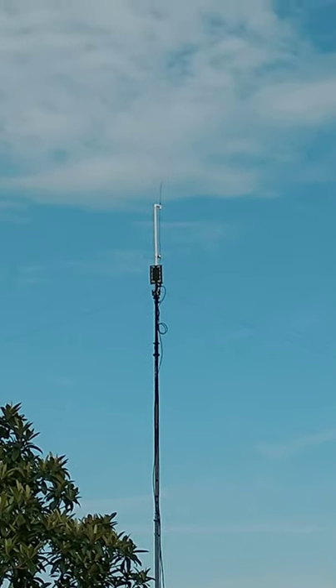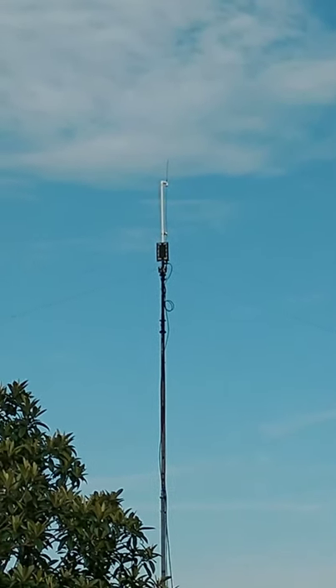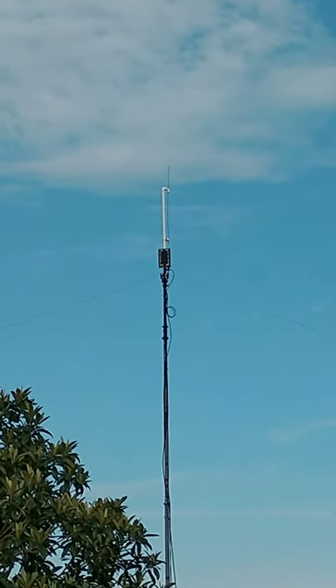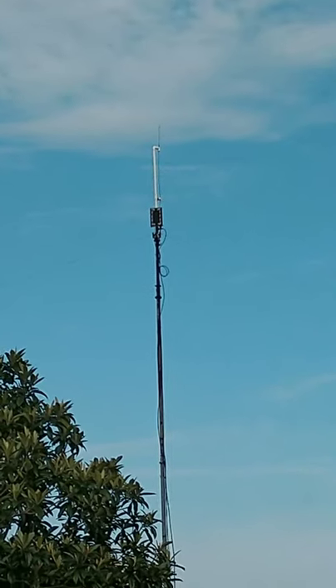It's fed with coax. All of my antennas are fed with coax. We're going to change that though — we're going to add some ladder line to feed the dipoles shortly, when funds allow. Let's go inside and take a look at the radios.